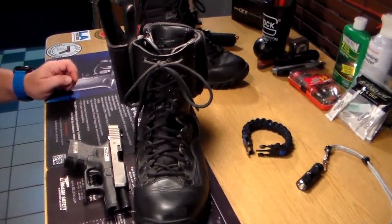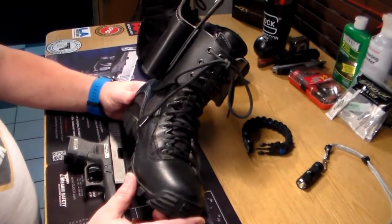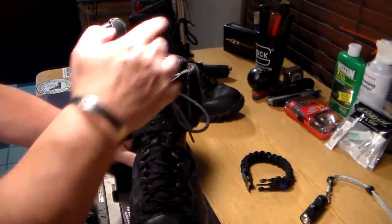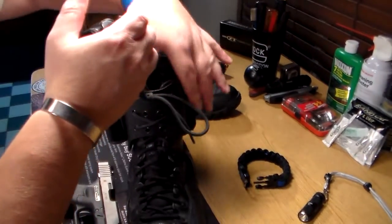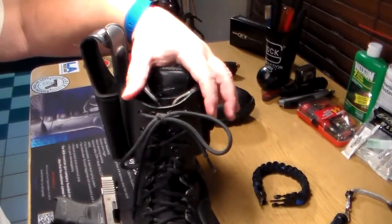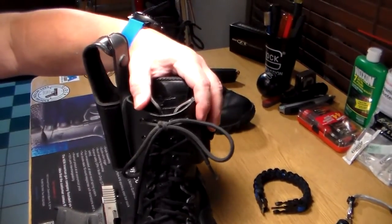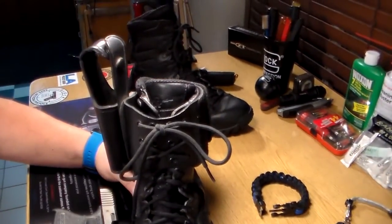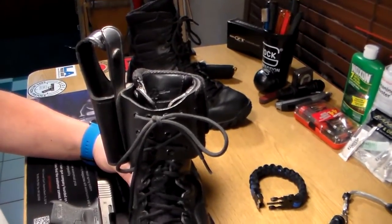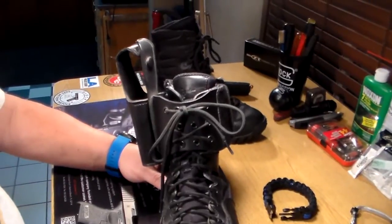Alright guys, here we are. This is the Gould and Goodrich boot lock ankle holster. As you can see here, it laces into your laces. If any of you have worn a conventional ankle holster and had it come clinking out at the least opportune time, you probably get an idea why I went with this particular ankle holster.